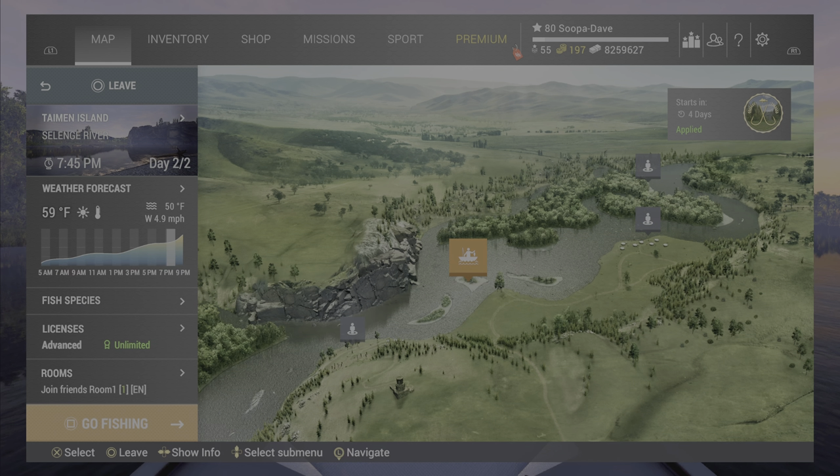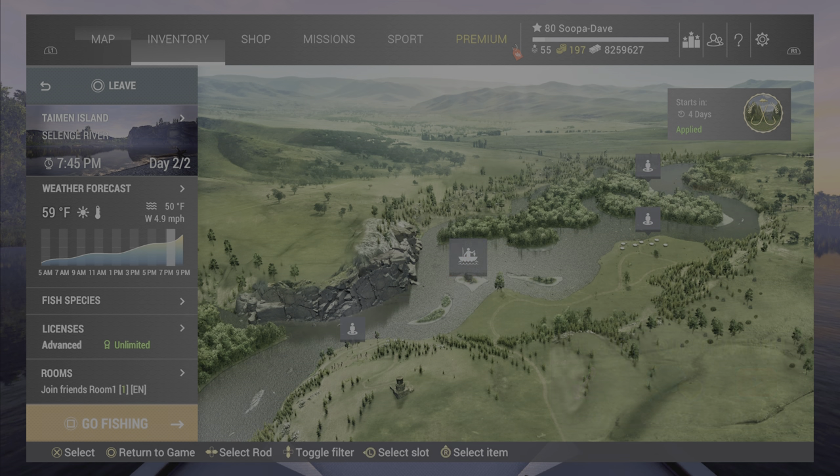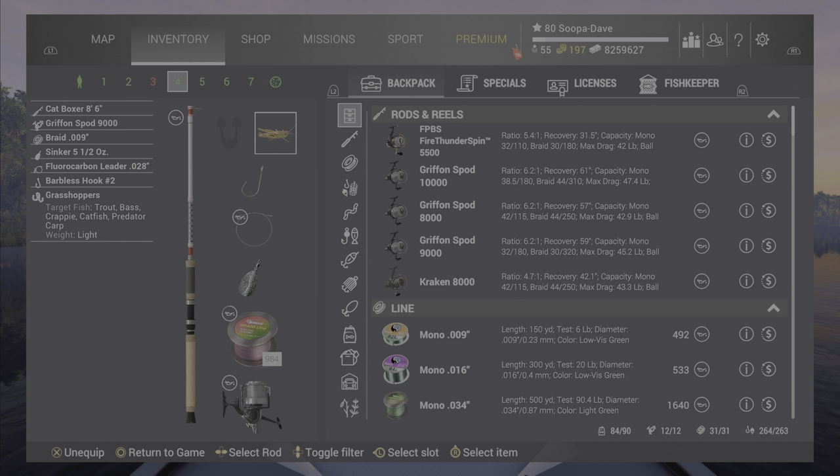Welcome back folks to Selenja River, Mongolia, here for the unique aid in Fish and Planet. Now for your setup, the grasshopper, bark beetle, or bloodworms work best — I prefer the grasshopper on a number two hook. Any bottom rod or feeder rod will work. Just keep in mind you're going to catch other uniques.